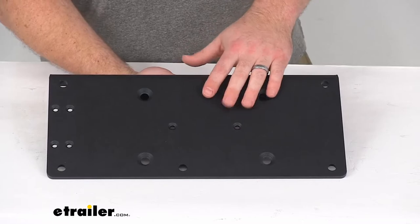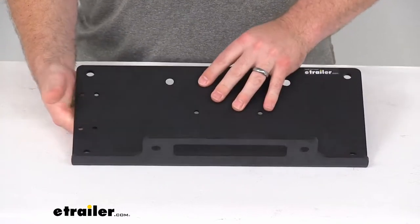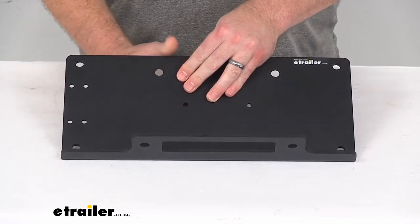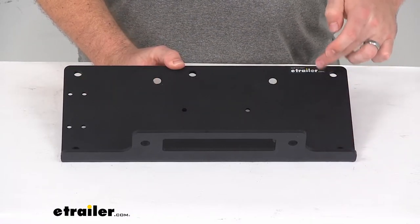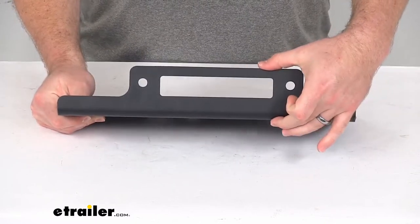This does have a nice steel construction with a powder coat finish, so it is going to be corrosion resistant and will hold up well for you. The dimensions here are right at 16-1/8 of an inch wide by 7-3/8 of an inch deep by right at 3 inches tall.